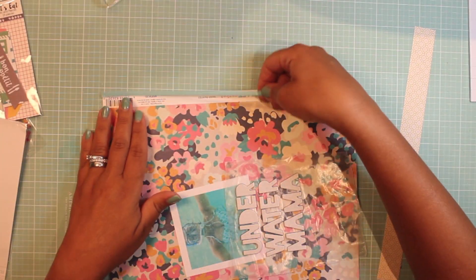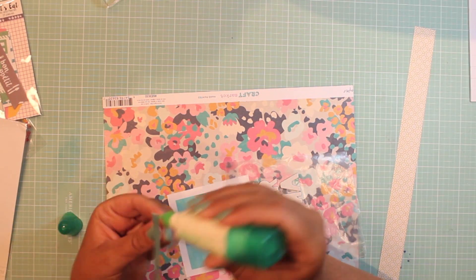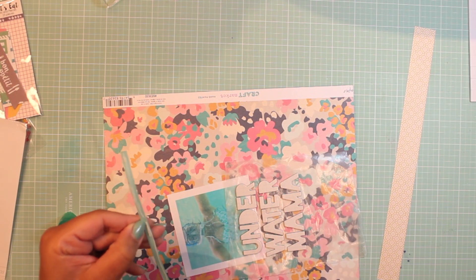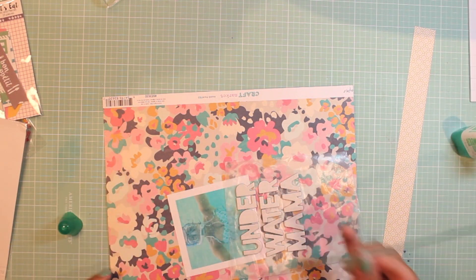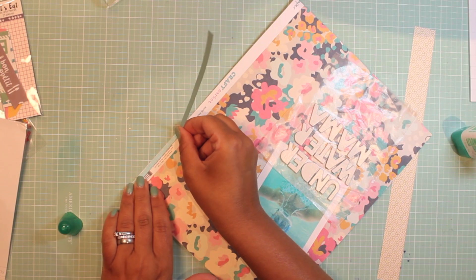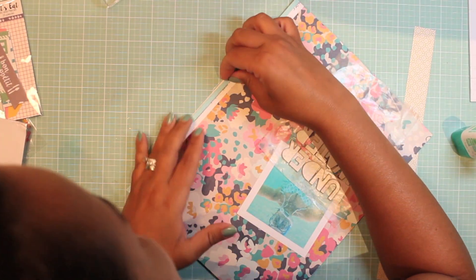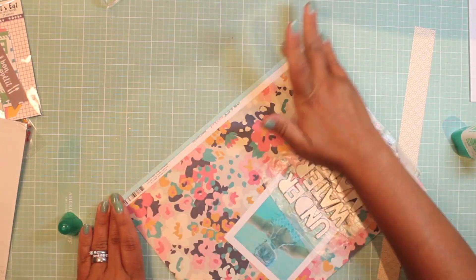Hello and welcome to Scrap Saturdays! I hope you're all doing well. I'm jumping right into this layout — I had already prepared my title with some thickers, and I'm using the other side of the previous layout that we just watched. This is some craft market paper; I didn't even know what paper I was using, but I promise I'm getting better at writing everything down.